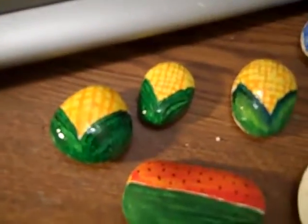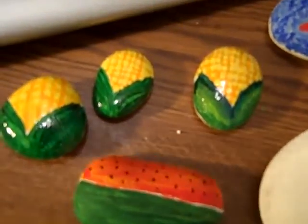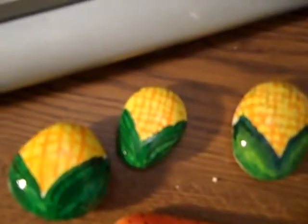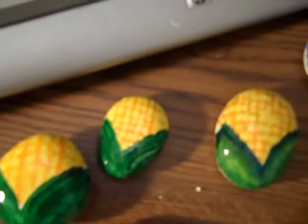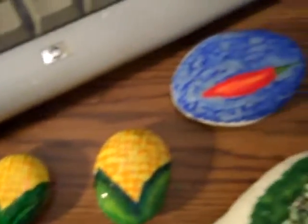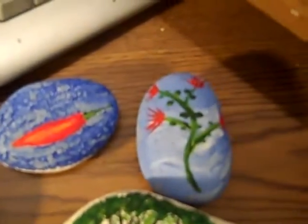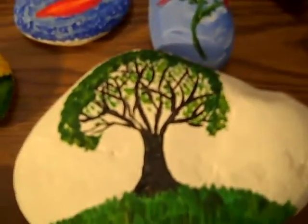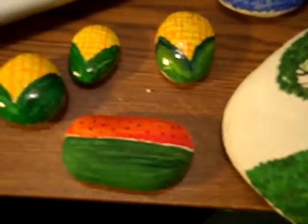My corn thing — that was a lot of fun making that. That was something I did, you know, just making ears of corn out of these interesting shaped rocks. My pepper is nice too, I like that one. It's just something — experimenting and testing and having fun painting.